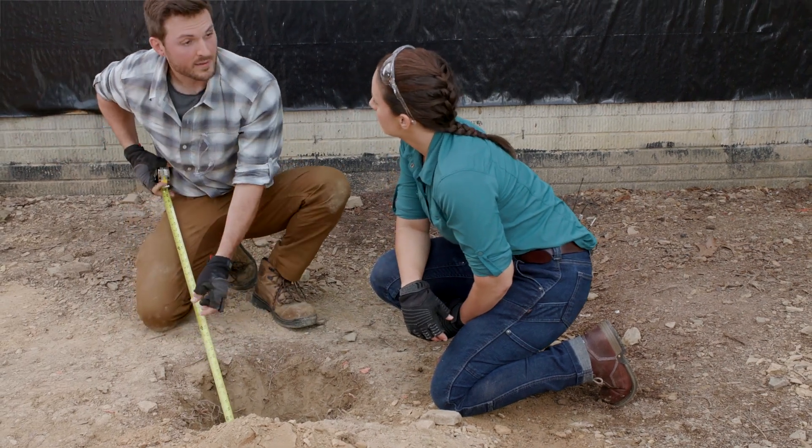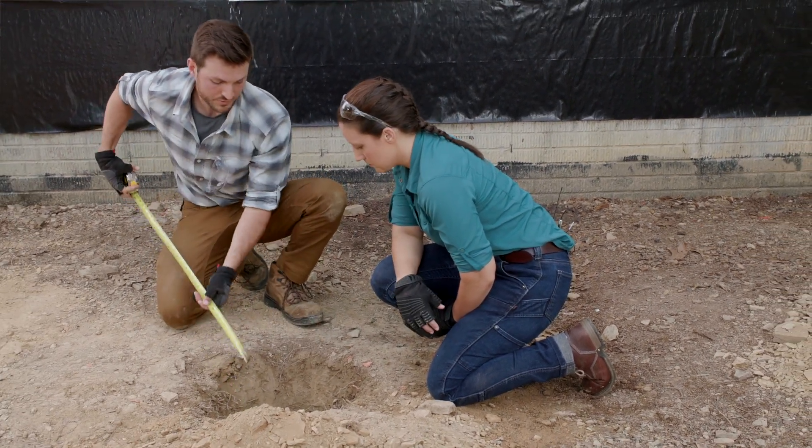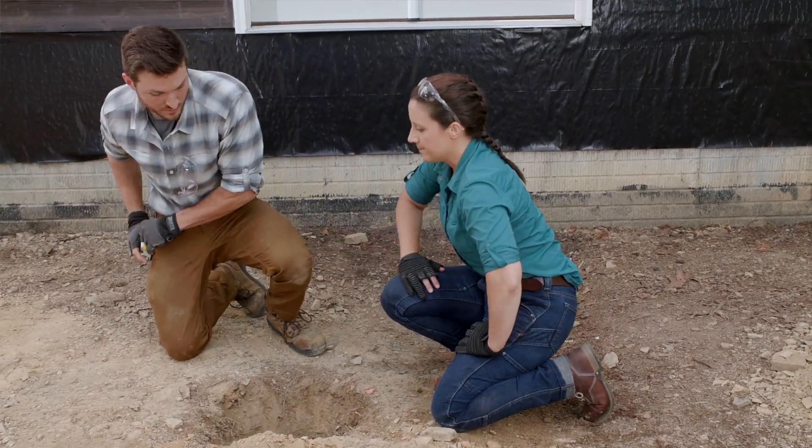We can see there's no debris — no big roots or sticks. This one's good. Looks like our inspector, Juan, is here.